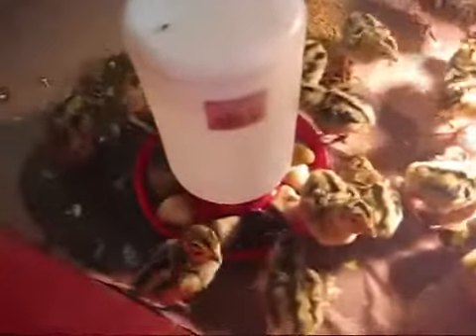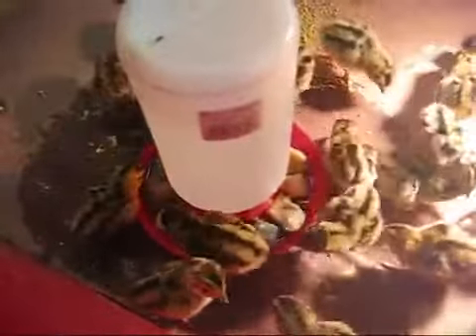When they are very young, a little bit younger than this, you want to put rocks into their waterer — which you can see down in there — and that will help prevent the pheasants from falling in and drowning themselves.